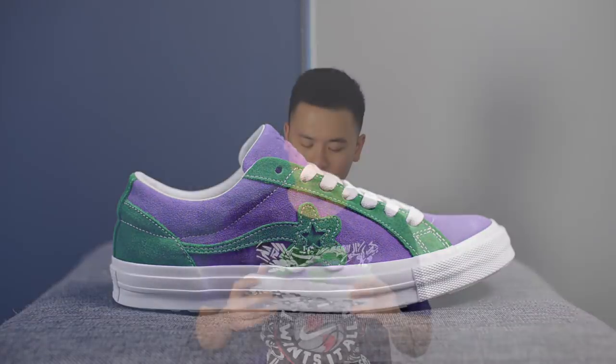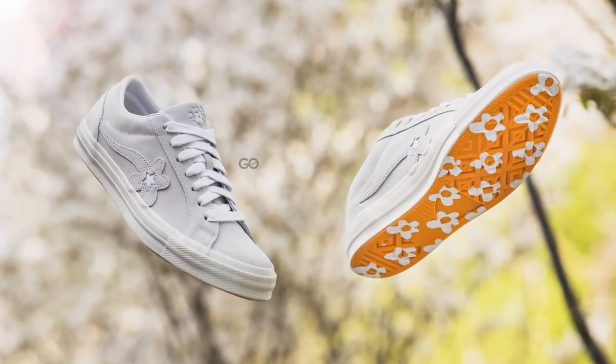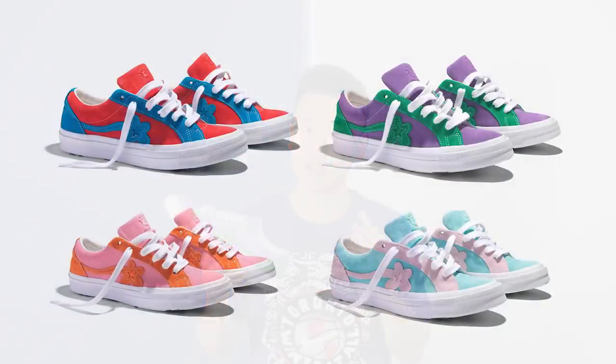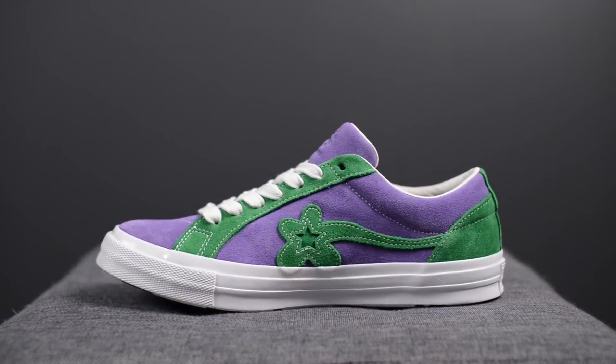The official colorway for this shoe is Purple Heart, Jolly Green and White. Not too long ago, Converse released the Monotone Golf LaFleur pack which was very simple, very understated. Fast forward to tomorrow's release and this shoe is releasing alongside three other colorways as part of a two-tone pack. This two-tone pack in contrast to the Monotone pack is a complete 180 degree change — all four colorways in this pack are very loud and very vibrant.